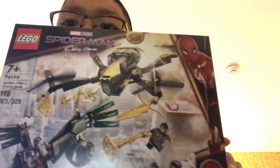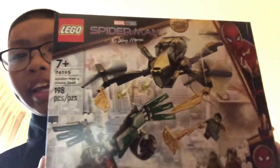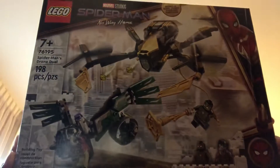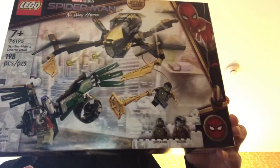I got a lot of Legos — I mean this one right here. The Spider-Man No Way Home with knock-off vulture. Spider-Man's little black and gold suit.